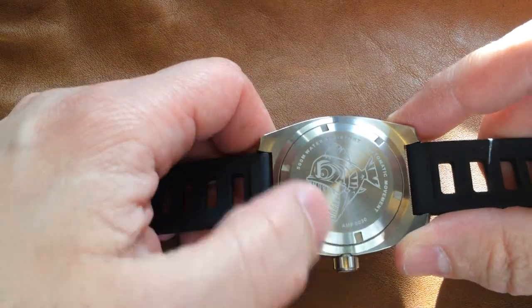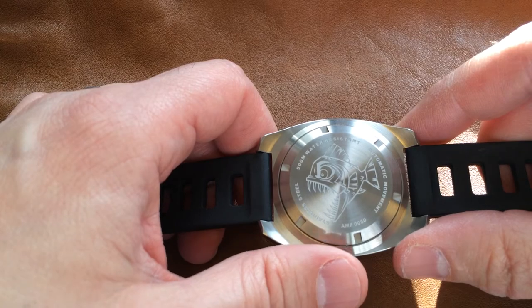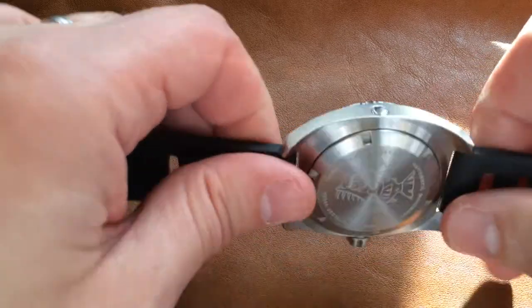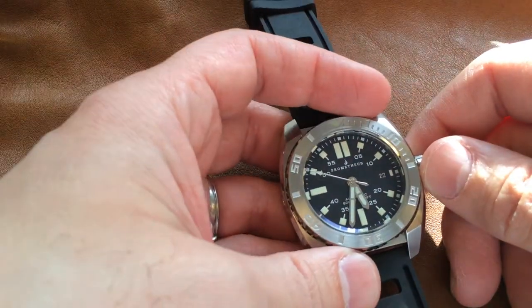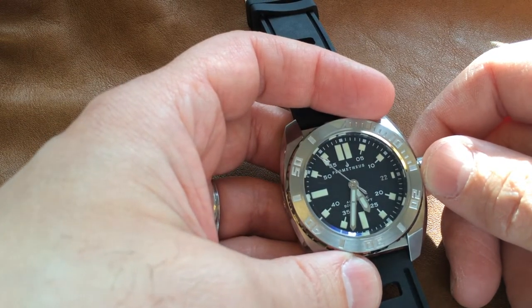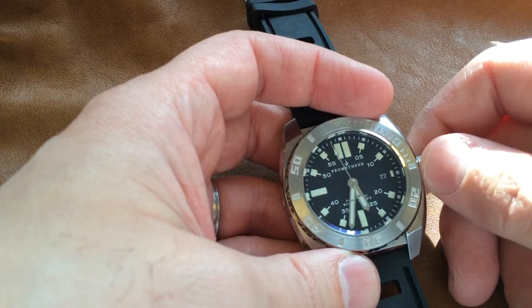If you were to unscrew that and crack it open, you would find the ubiquitous Miyota 9015 automatic: 24 jewels, 28,800 beats per hour, very smooth, very reliable, a very common unit. We've seen them in a lot of micros and they do very well — this is a sought-after unit.